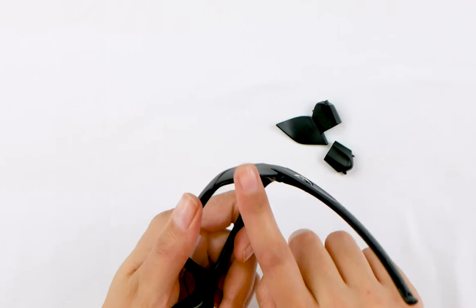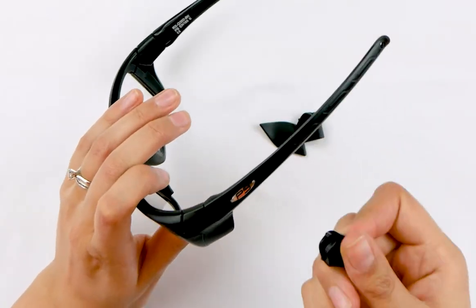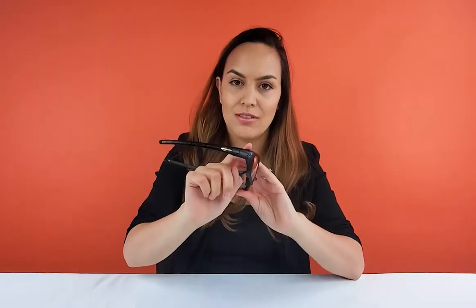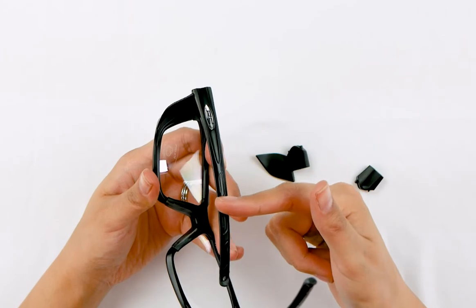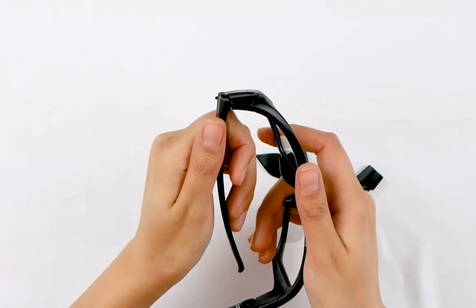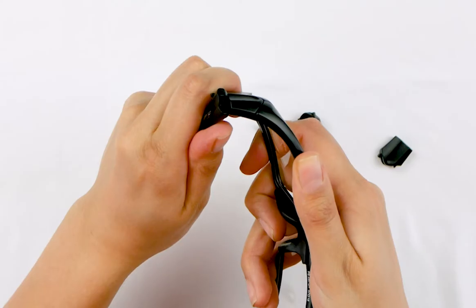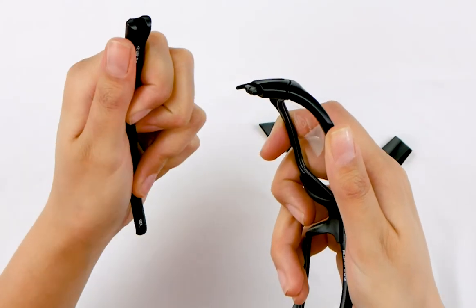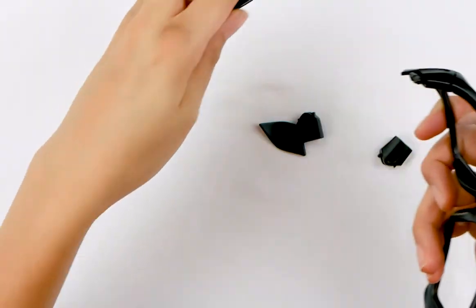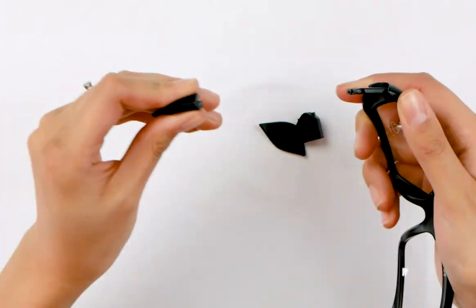Let me show you how to take this side shield off and put the side part in that you get with these glasses, so that it looks just like regular glasses. The first thing you want to do is put the temple in and then with your thumb simply press downwards until you hear it click — and the temple comes off. Then you take the side shield off by sliding it out.